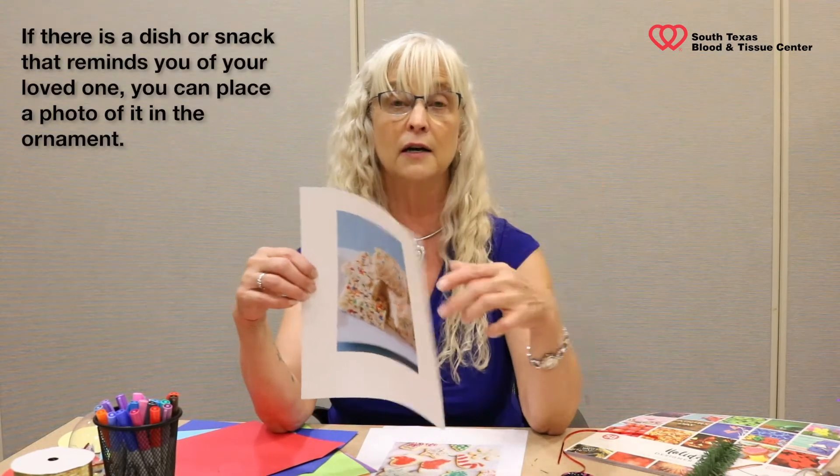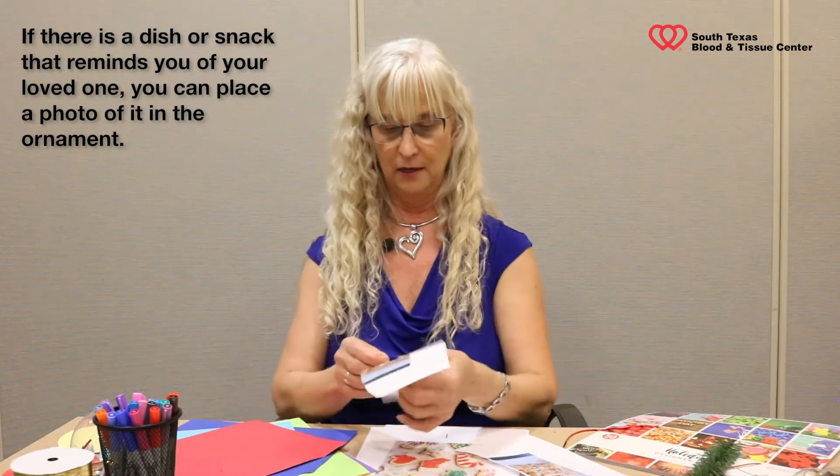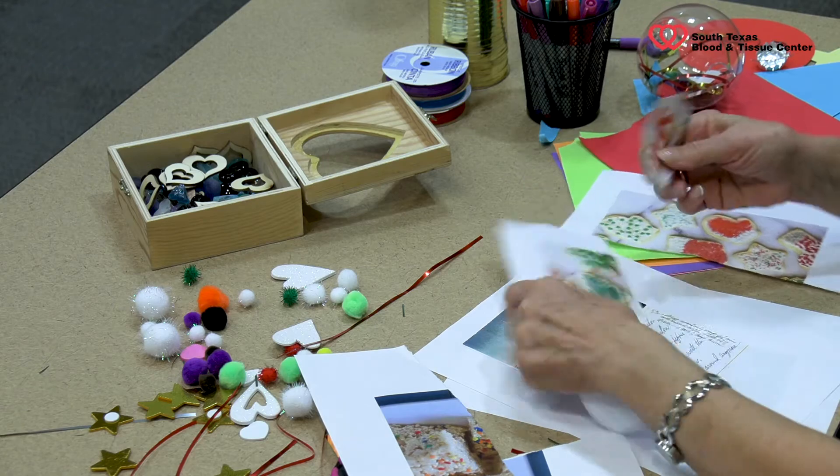One of the things that my dad did every year was make Rice Krispie treats, so I just went to Google and started pulling up pictures. It doesn't have to be perfect, but I know this is a Rice Krispie treat that he loved making. My mom loved making sugar cookies with my kids — so again, Google. Let's go with maybe a candy cane image. On the back, I would write 'Mom loved making sugar cookies with my kids.' You can roll that up. If you actually have a picture of your loved one, you can put it in there.